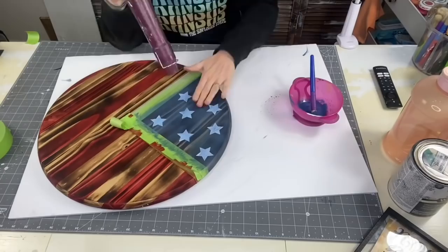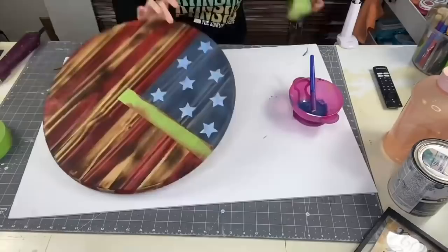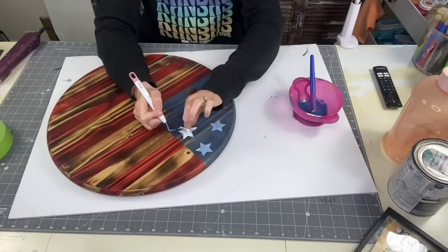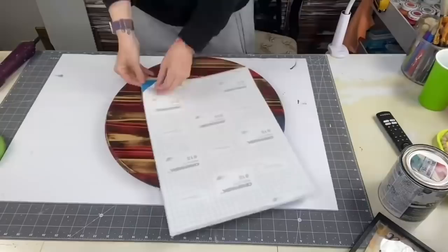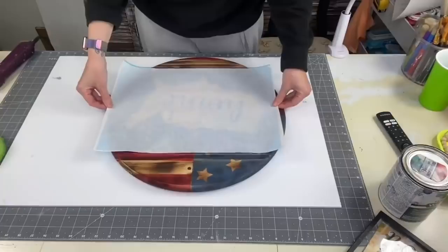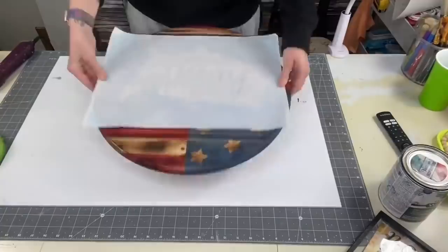We let that dry — it dried super quick because it was paint — and we took those off. The stars didn't do as good a job as the painters tape; I only got a little bit of bleeds though, so I was really happy. This sign has intimidated me forever, so I was really excited to see Chasity post about it in our Unicorn Dust Designs group.